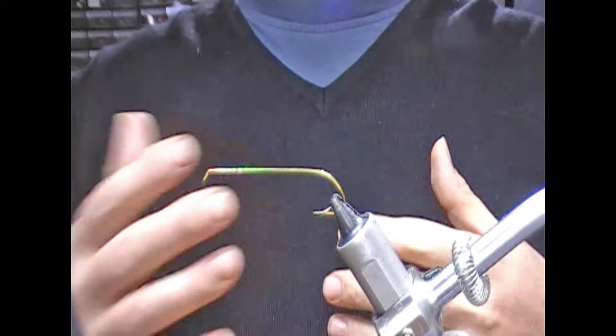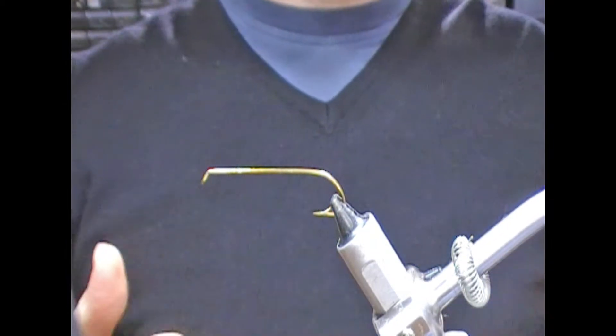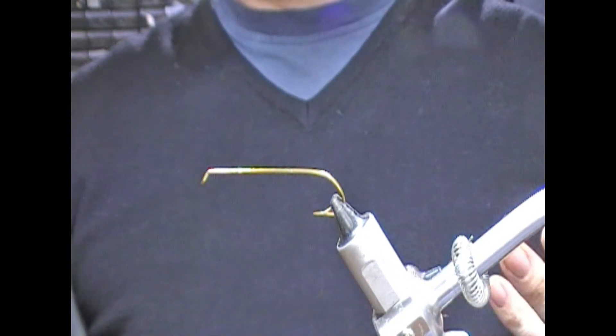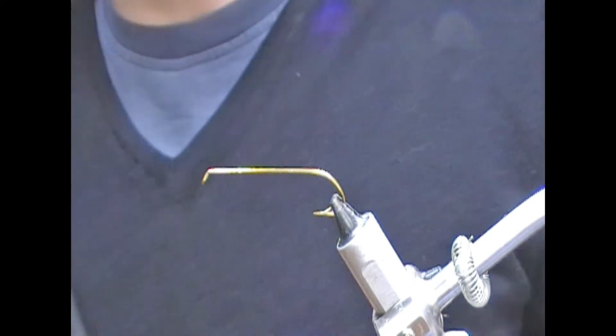It's essentially the same fly, but I'm going to do something slightly different this time. I'm going to do a collar of tinsel, but in the previous one I was unclear as to whether that was a flat tinsel or an oval. So this time I'm going to do it with an oval — there are some slightly different considerations when tying that.